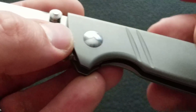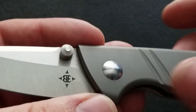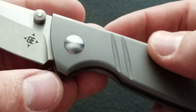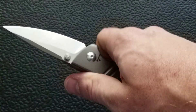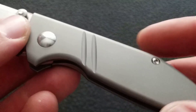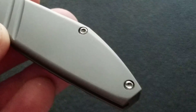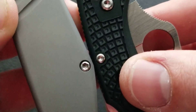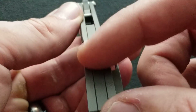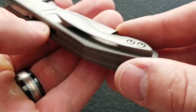Moving down to the frame, we have a bead-blasted titanium frame with a very reflective show-side pivot — really, really pretty. I also really like the chamfering done all the way around on this knife. There are a couple of little lines that your pointer finger will interact with; they don't create meaningful traction, but they create a nice aesthetic to an otherwise very plain scale. Moving down to the screws, you've got one step up from the teeny tiny Torx heads, which I appreciate. On the spine, you have a nice uniform backspacer — looks really classy.